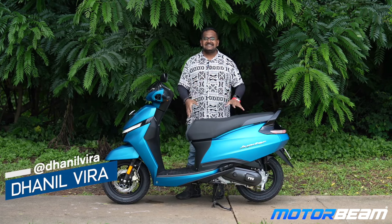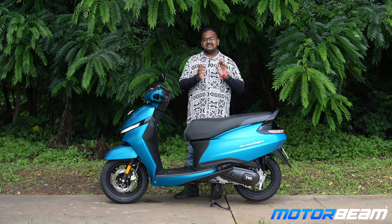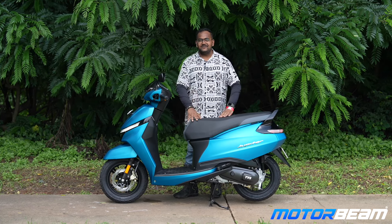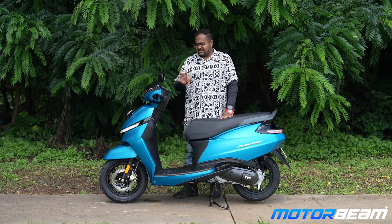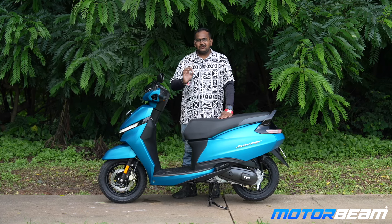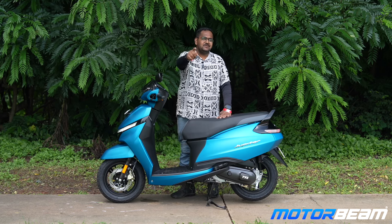Hello guys and welcome to Motorbeam. This is the updated TVS Jupiter 2024. Let's compare this with the Hero Zoom and find out who is better. The Zoom is a little sporty and the Jupiter is a little classy, but let's compare them. Before we do that, subscribe to Motorbeam and don't forget to hit the bell icon.